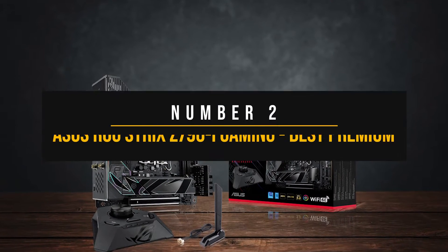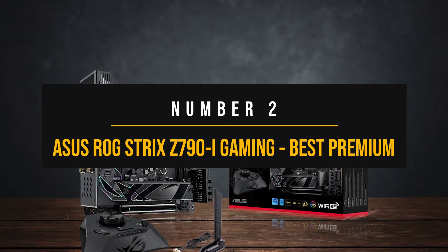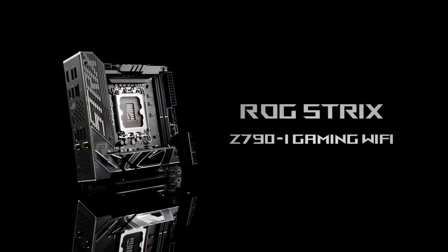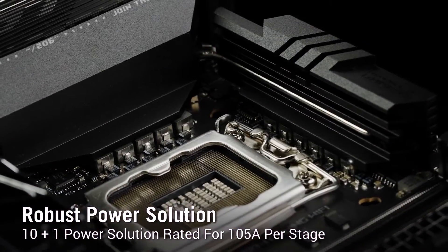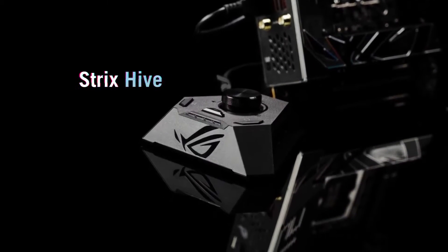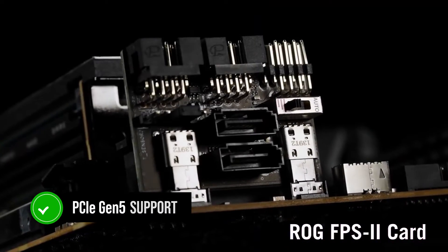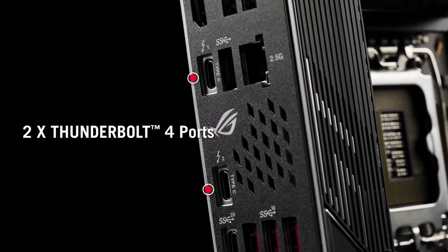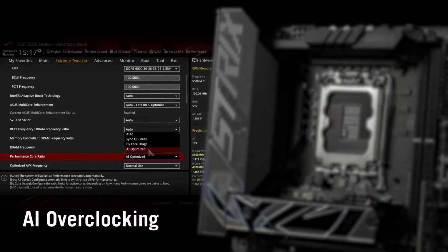Number 2: Asus ROG Strix Z790i Gaming — the best premium Intel Mini-ITX motherboard. The Asus ROG Strix Z790i Gaming is the premium mini-ITX board to go for if you can afford it. While it costs quite a bit, it's the only mini-ITX board that comes with PCIe Gen 5 support for both storage and graphics card, along with ticking all of the other boxes you'd expect from a premium motherboard.